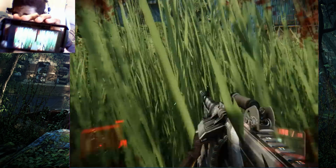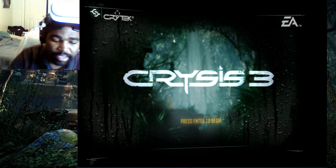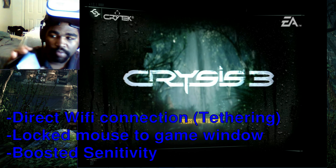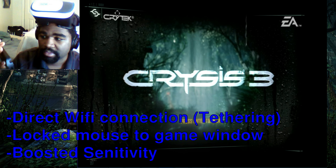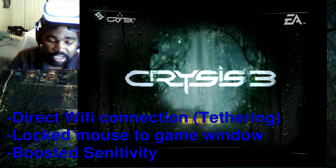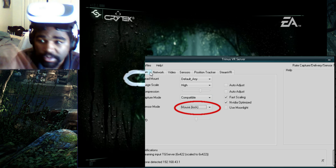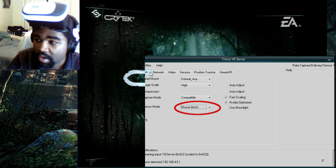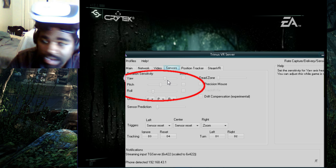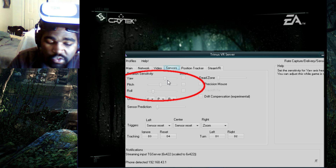Now let's mess with the sensitivity a little bit, hopefully to make this just a little more usable. We did some tweaking. First thing we did was tether from our computer to our phone, so that should hopefully get rid of some of those frame rate drops and stuttering. The mouse kept going out of the window and we kept losing connection, which was another big problem. Looking through the settings, there's a mouse lock option that should fix that. Under Sensor Mode, under Sensors, you can adjust the sensitivity — I boosted a bunch of these way up, so hopefully I can see a little bit better.